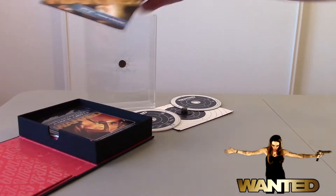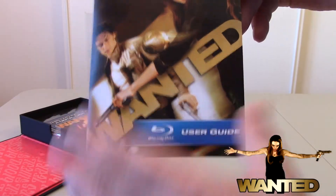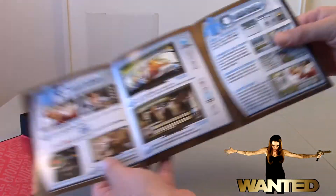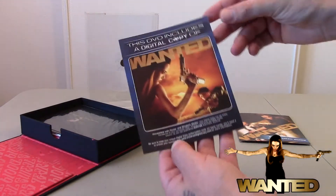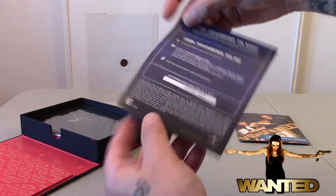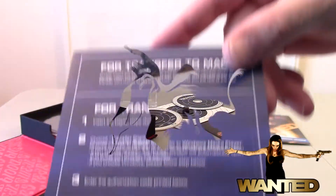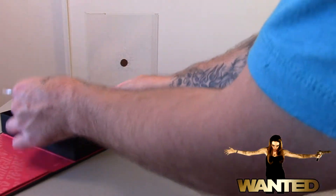There's also a Wanted user guide inside — it has user controls and tells you everything you can do for Blu-ray Live pretty much. And then this DVD includes a digital copy of Wanted. I'm not sure if this is expired — it most likely is — but here is the code if anyone wants to give it a try.